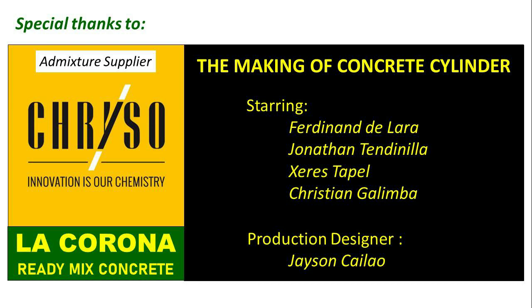Special thanks to Crusoe staff: Ferdinand Dallara, Jonathan Tendanilla, Sears Tappel, and Christian Galimbo for the making of concrete cylinders. Thank you also to Jason Kalau of La Corona Ready Mix for the preparation of the concrete mix design.